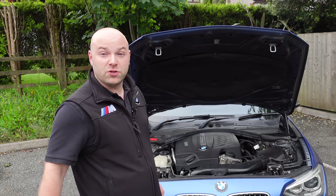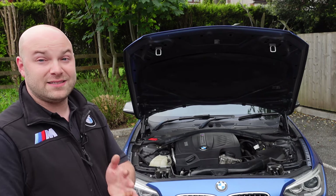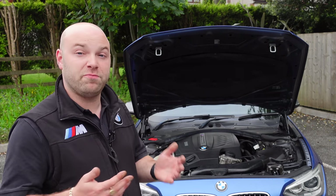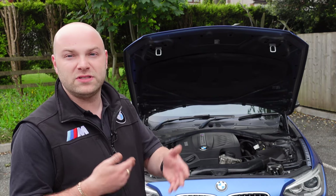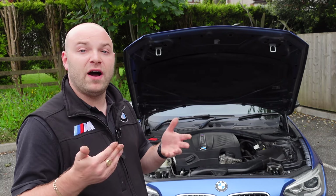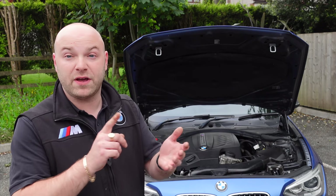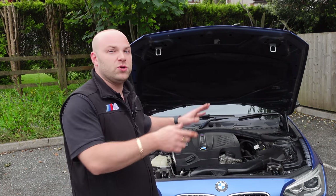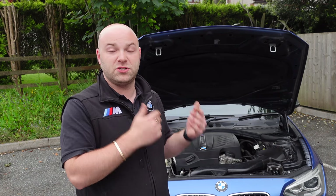I hope this video helps if you're in the market for an F20 M135i or M140i. Don't go purely on spec — a lot of F20s are low-spec, it's a One Series after all, but everything can be retrofitted for much less than the spec premium. In the UK we value cars on mileage and condition, not what's inside. Don't pay over the odds for a fully loaded spec — it won't hold more value. Find a well-maintained example at a fair price and enjoy it. Thanks for watching — BMW Dr. Dean here.